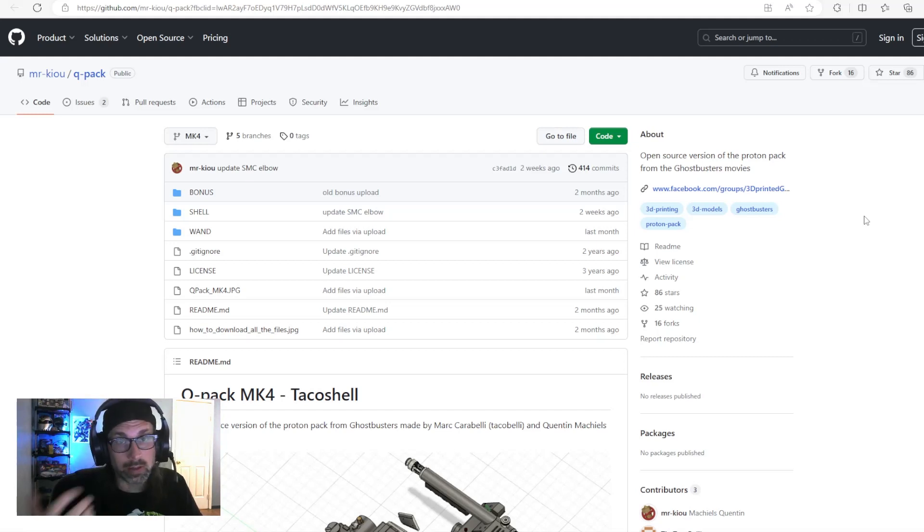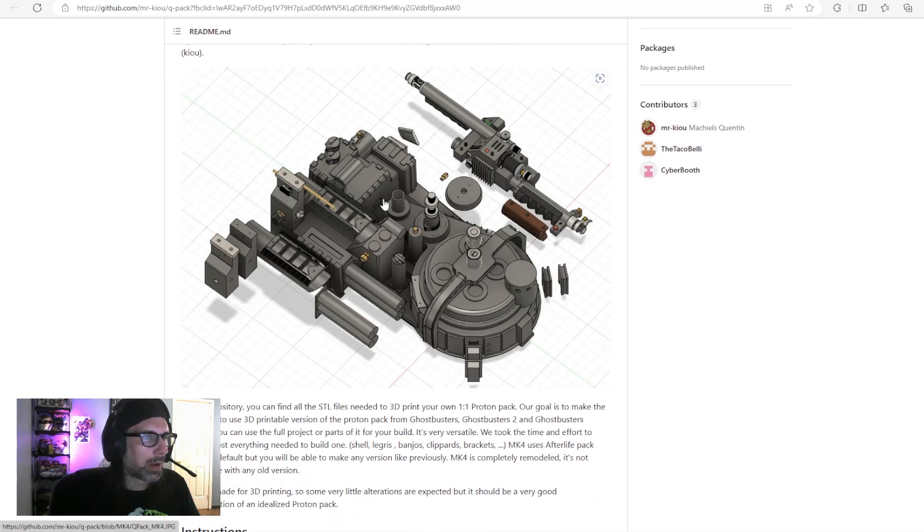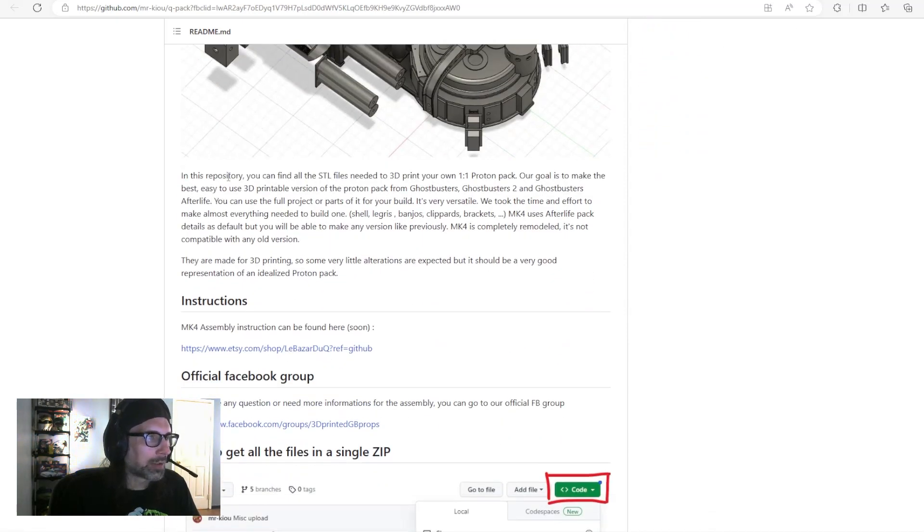On GitHub, we have the Q Pack Mark 4 Taco Shell — an open source version of the proton pack from Ghostbusters, made by Mark Carabelli (aka Taco Belly) and Quentin Michaels. Here's a 3D rendering of the whole proton pack including the wand, with some Afterlife bits added. In this repository you can find all the STL files needed to print your own one-to-one proton pack.